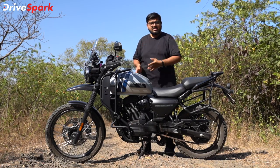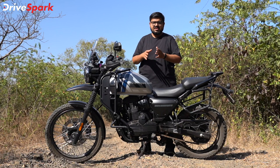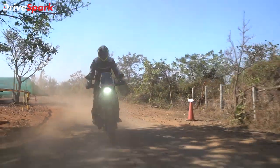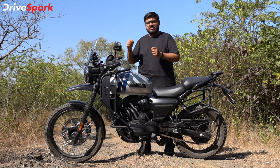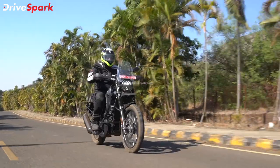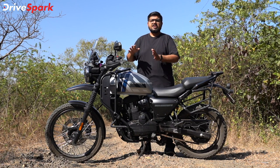The low-end and mid-range RPM performance is decent. It is quicker off the line and the torque is decent in the low end. In terms of usability on-road, this engine setup will allow you to cruise easily.